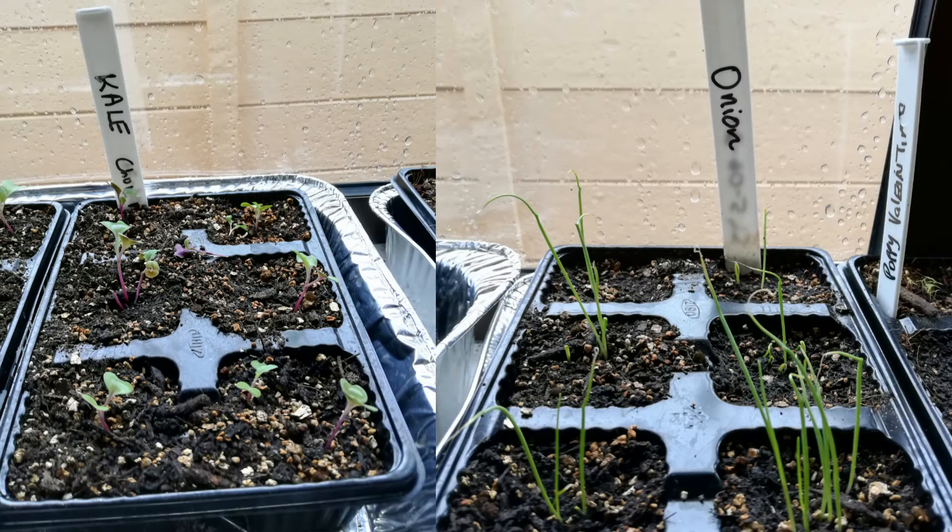On the other hand, if you start your seed off in seed trays indoors, you are able to create a conducive environment for your seedlings to germinate firstly, and also to grow during their vulnerable stage.